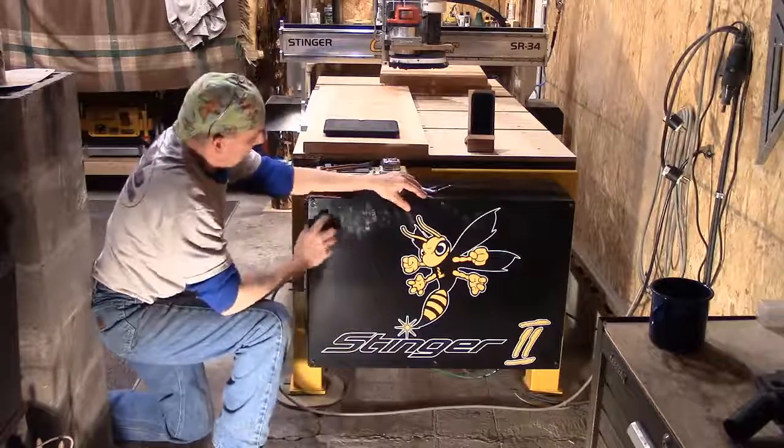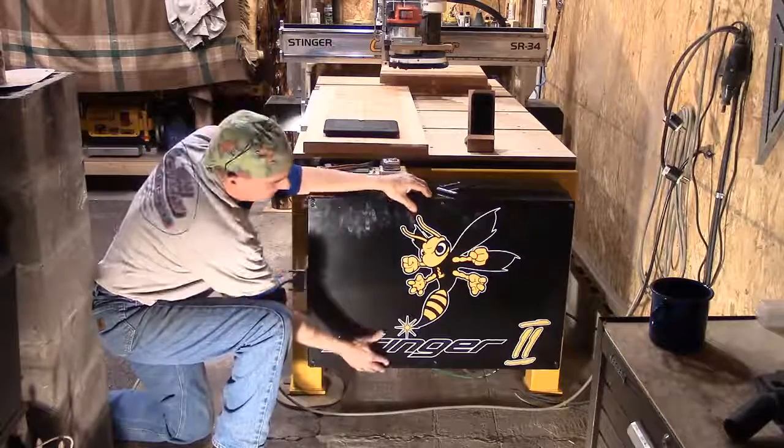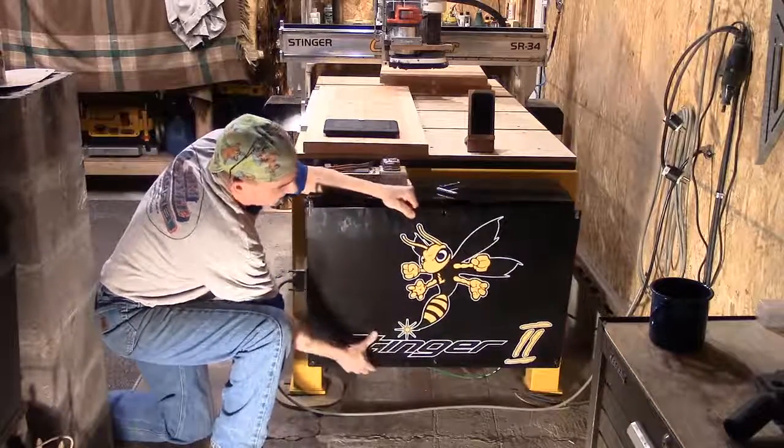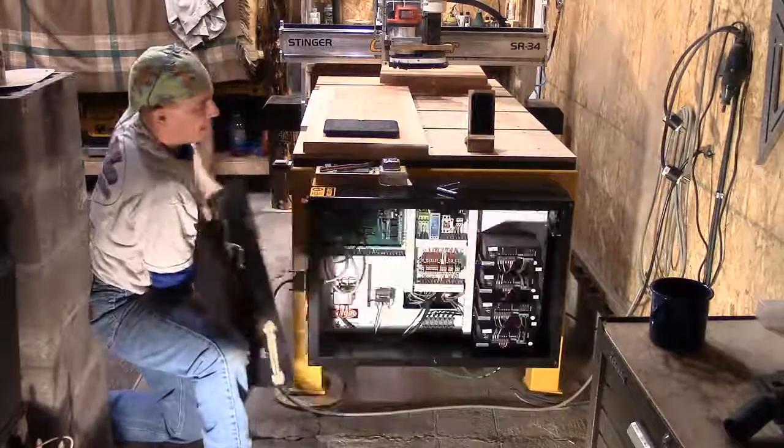It's a 4mm. I use a little T-Rex — it's a little 4mm tool that takes your button head cap screws out. The panel's got key slots in it. Pull it up and they slide right off. Set your panel right out of the way.